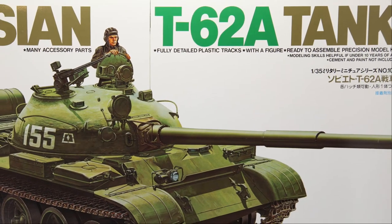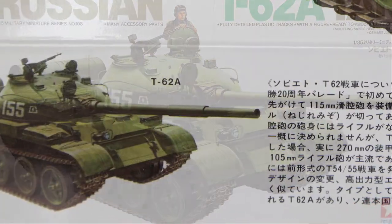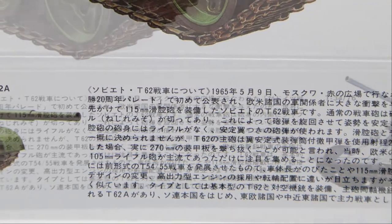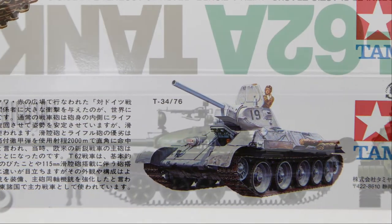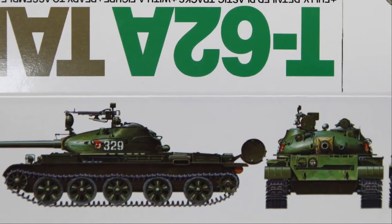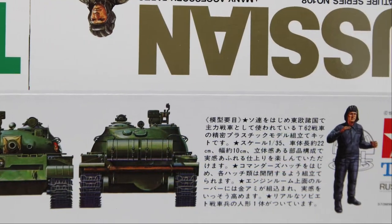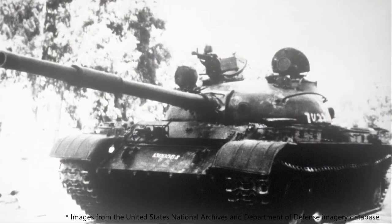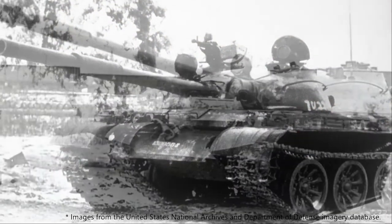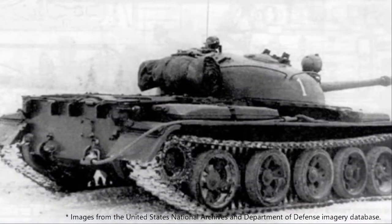Today we want to talk about the Tamiya T-62A Russian main battle tank. The T-62 is a milestone in Soviet tank design — probably a milestone in all tank design. It is the world's first tank to be equipped with a smooth-bore gun, an idea that was later copied by almost all major tank designers.